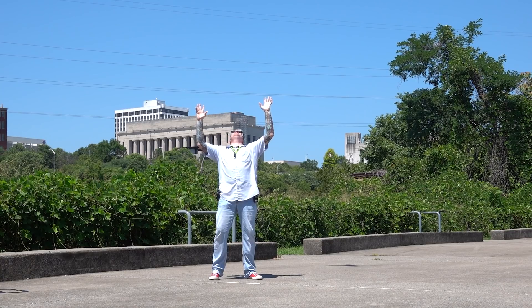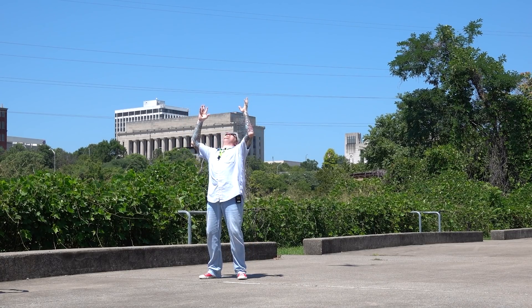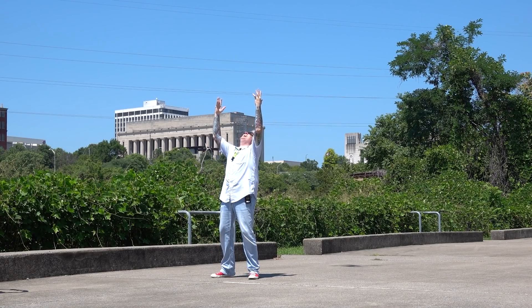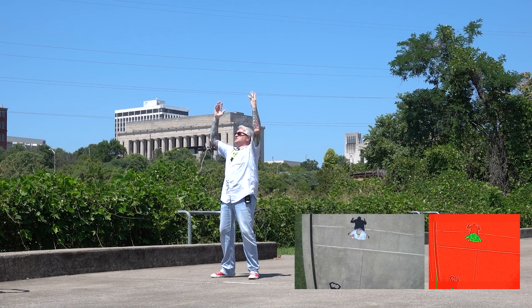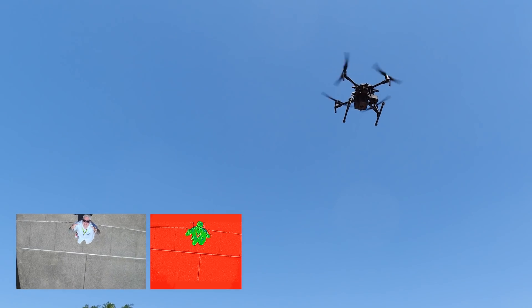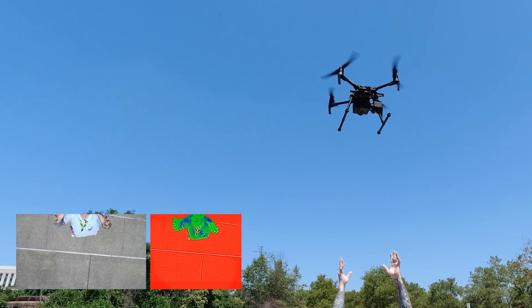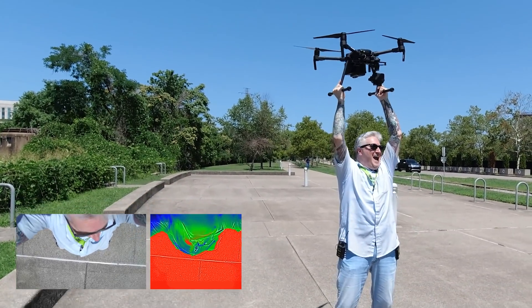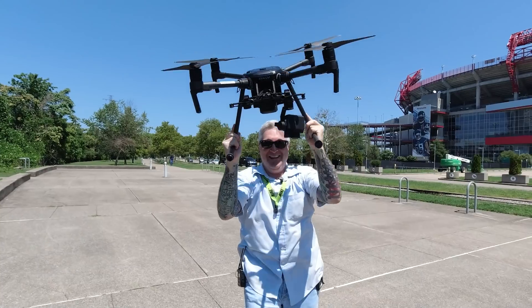Here's the first time I'm trying to hand catch the Matrice 210. Come on down. Don't try this at home. Yeah! Woohoo! Yeah!